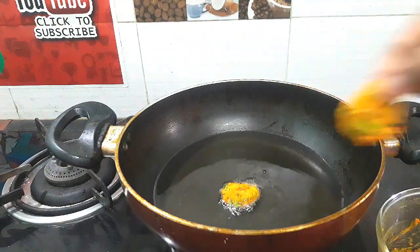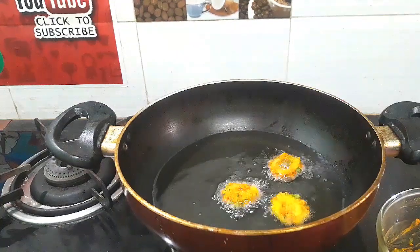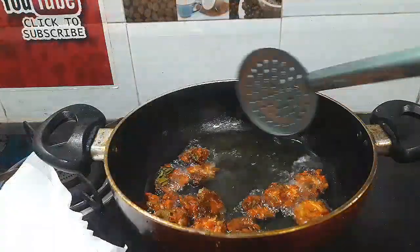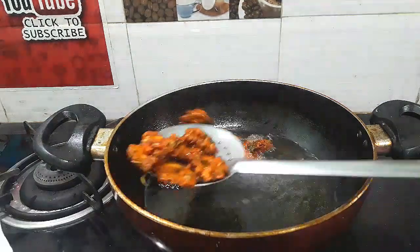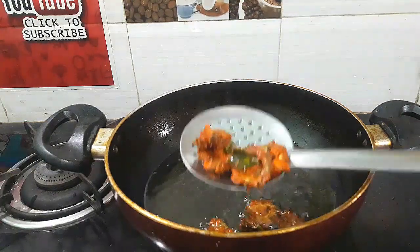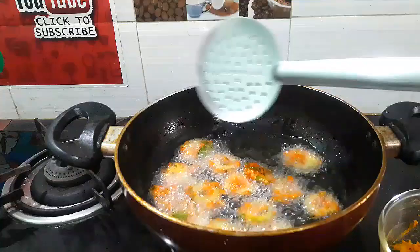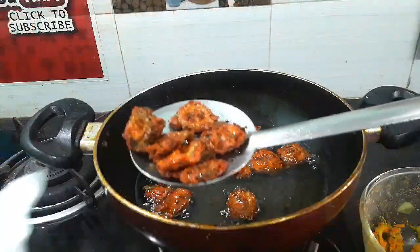We can marinate for 5 minutes. We will add a little bit of water and a little bit of rose. Now we are ready to fry the meat — fry it for about 2 hours.